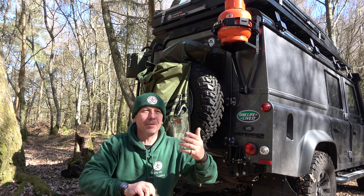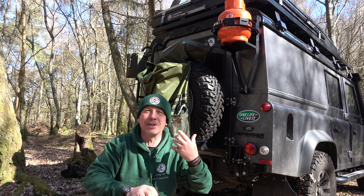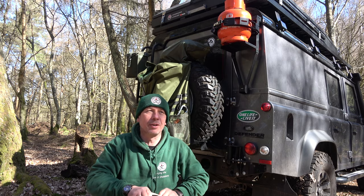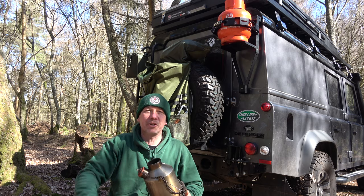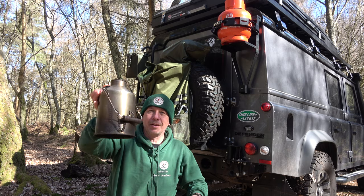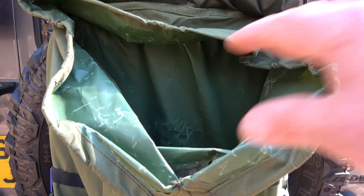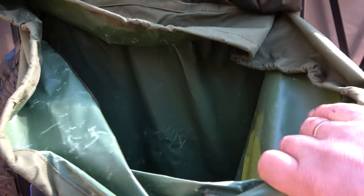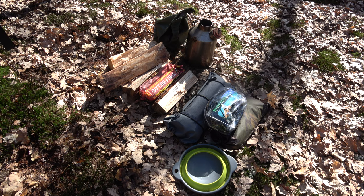The beauty of a Land Rover is you can use the inside, but predominantly you are outside — that's why they're such a great vehicle. You don't want to be sitting inside all the time. With camper vans and caravans they're so comfortable inside that you never go outside. The Kelly Kettle is a great piece of kit to accompany the Land Rover for making brews. There's a waterproof lining inside and you can get so much kit in there — I've hardly filled it up.